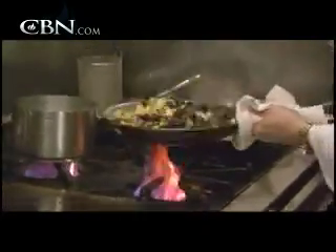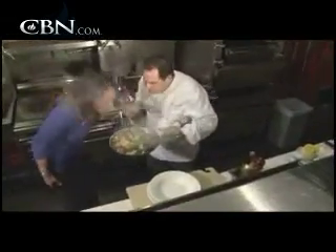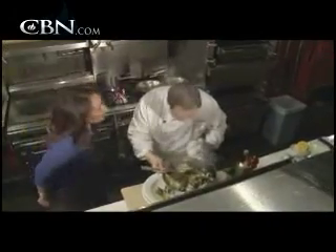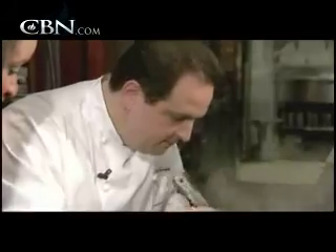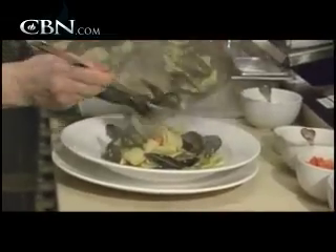Oh my goodness. Look at that — the asparagus and all the mussels. All the juice of the mussels — see how the butter kind of brought that sauce together? Incredible. I'm sitting there watching and you do everything with such ease. I'm so confident I could do this at home, but I know it wouldn't look as beautiful or taste as good.